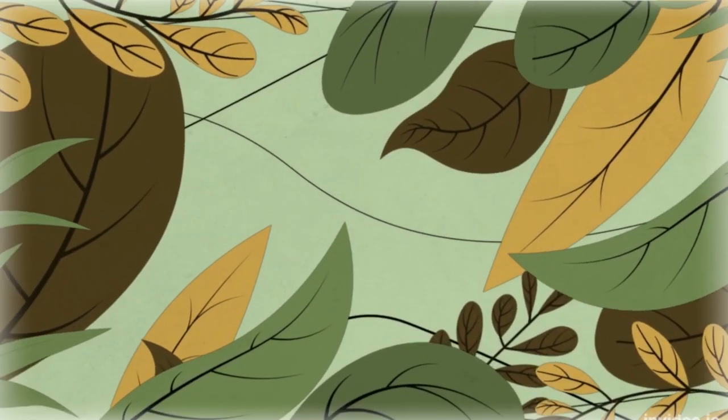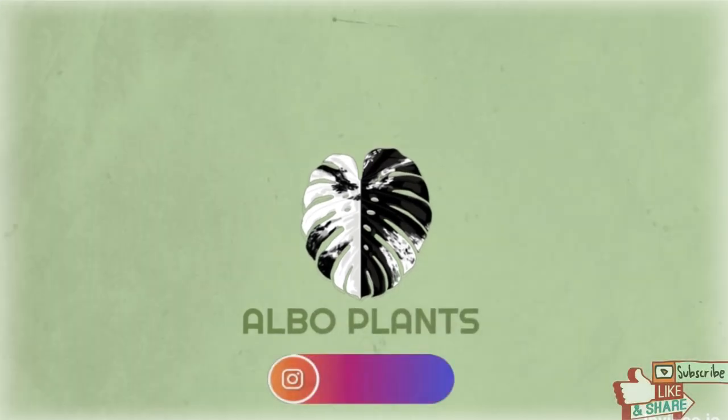Hello everyone, welcome back to my channel. My name is Smeralda and you are watching Albo Plants. In today's video I will finally do some much needed repotting. The plants that need the most repotting are some of my larger plants in my collection. The reason I was postponing these repottings was because I didn't have the exact size pots that I needed, and I finally got some and am now able to make these repottings.